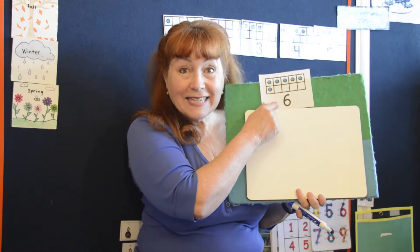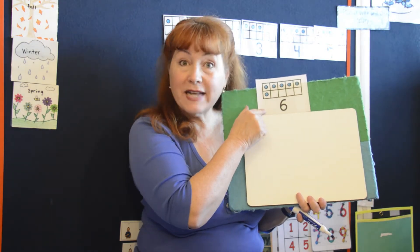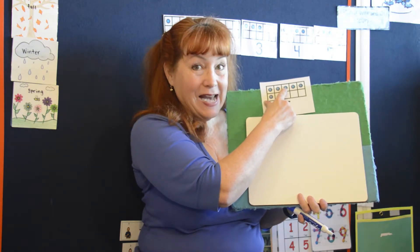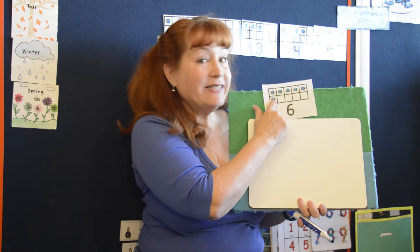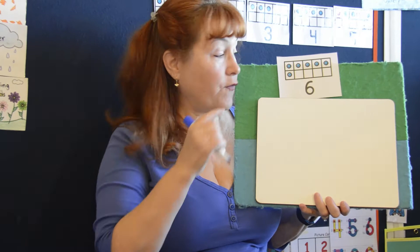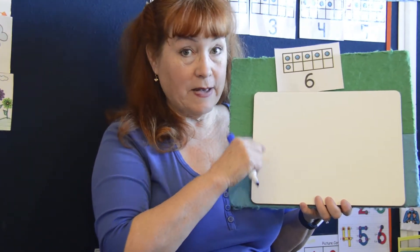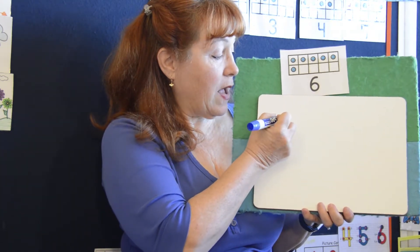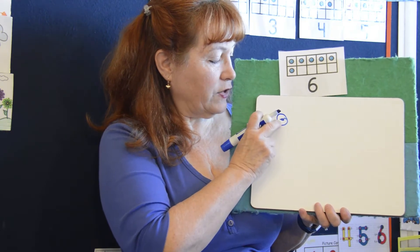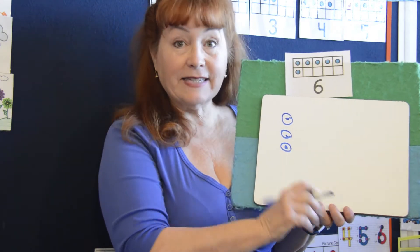This is the number six. This is a ten frame, so let's count to six: one, two, three, four, five, and six. When we do our touch points from six to nine we're going to do something called double touch points. That means we're going to do a little dot and a circle, and that will be one dot, two, three and four and five and six.